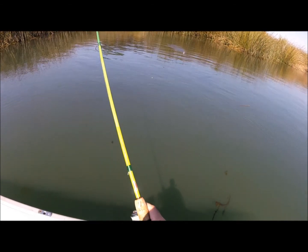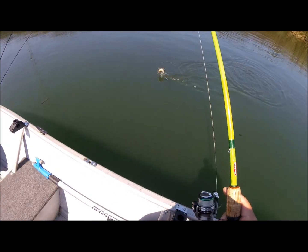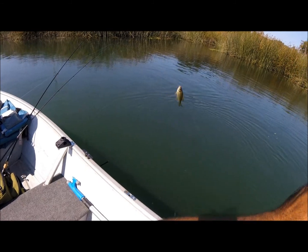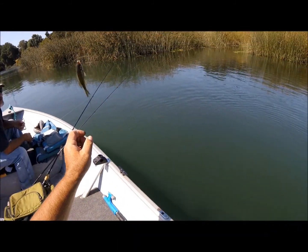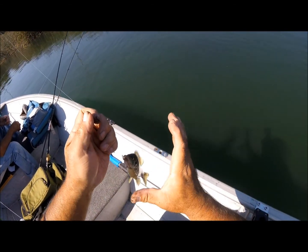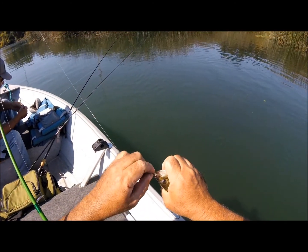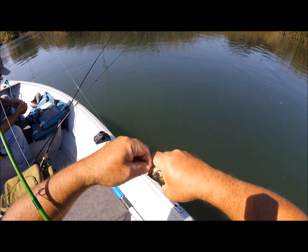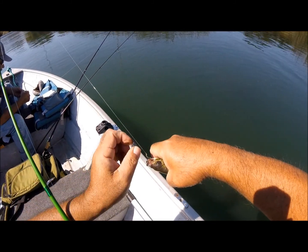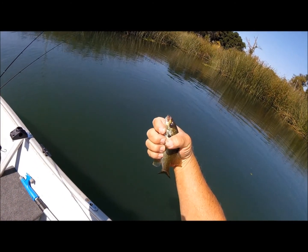Yeah, a little bit because he's fighting more. Let's see what it is — is it a bluegill? Yep! Hey Mr. Bluegill, bluegill bluegill. Okay, let me — you did good, you got him good too. You took my worm, dude. Okay, don't poke me please, don't poke me. I might need the pliers. Okay Mr. Bluegill, thank you.